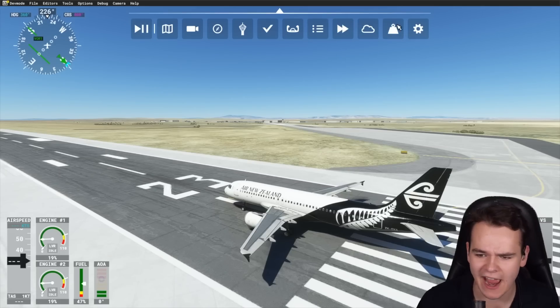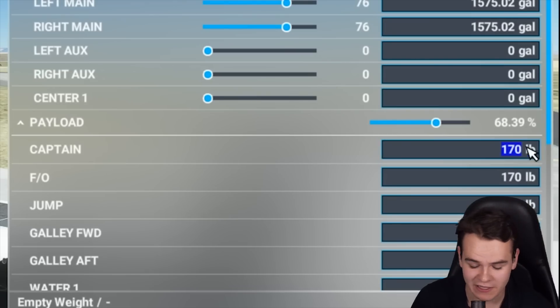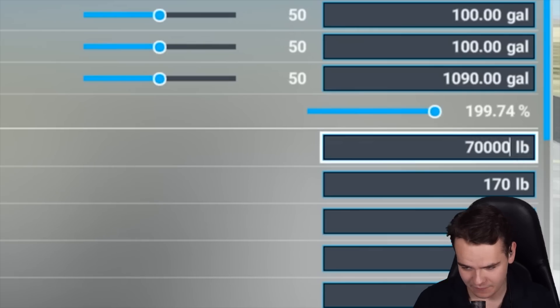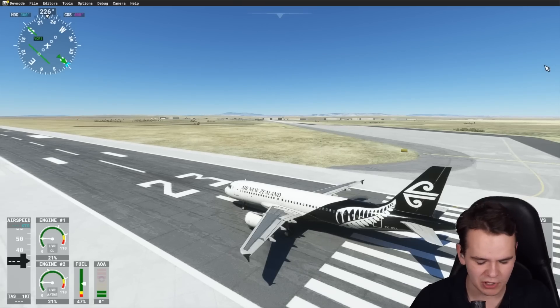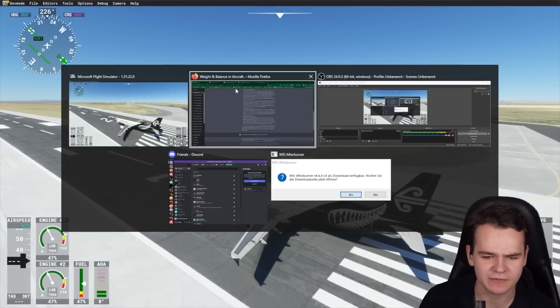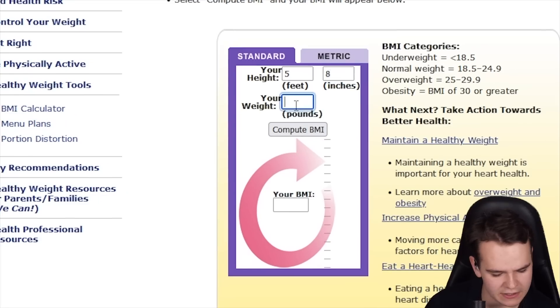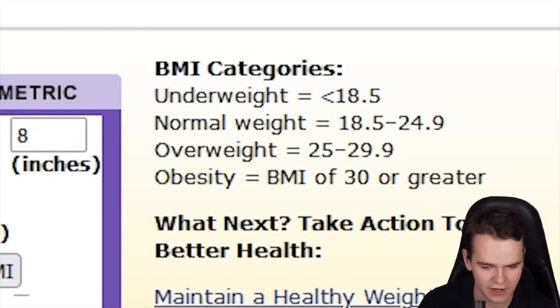Once again, instead of 170 pounds we're looking at 70,000 pounds for the pilot. That is not physically possible, but it's a flight simulator. I wonder what the BMI of that would be. Meanwhile we're doing the takeoff run — it's going to take a while. We can maybe search that up: height five foot eight, weight 170,000. BMI — I think that's great.